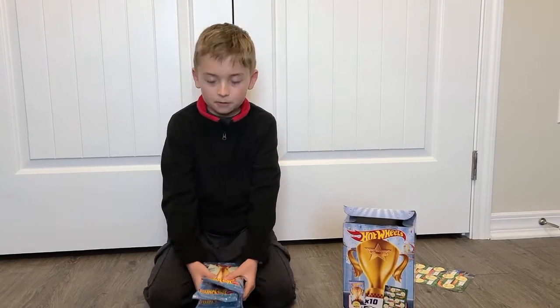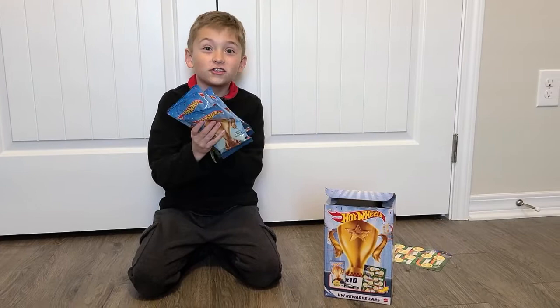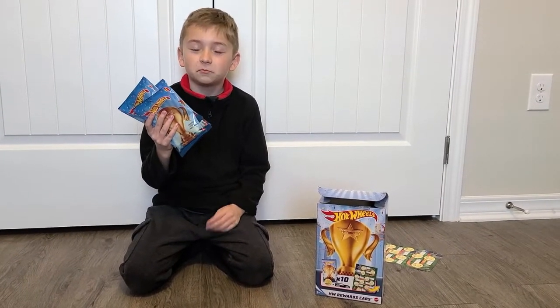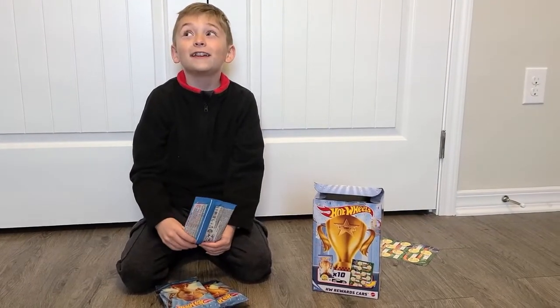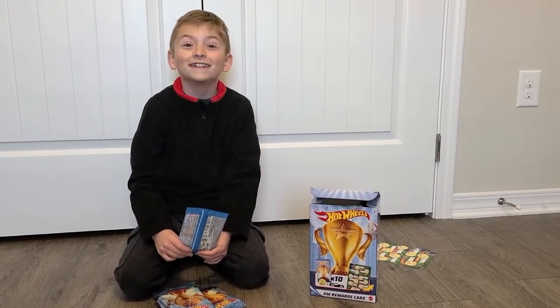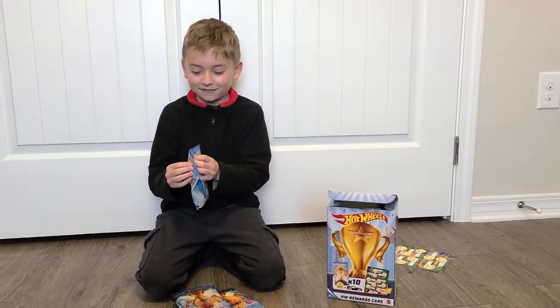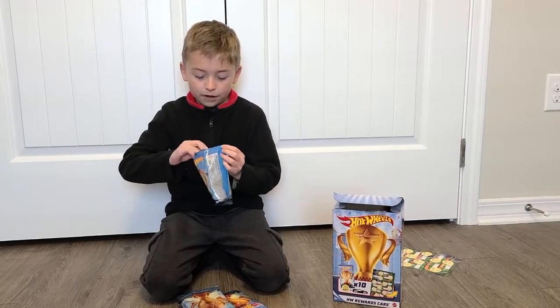Hi, this is Kayden, and today I'm going to be opening a stack of strumps, which are Hot Wheels blind bag cars that come with stickers, I'm pretty sure. I haven't done one of these in about six years, so I'm going to be opening five of them.